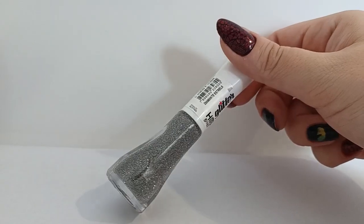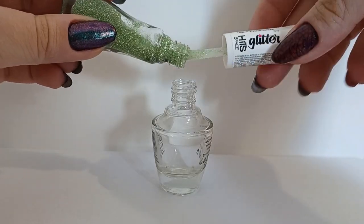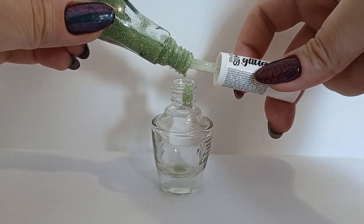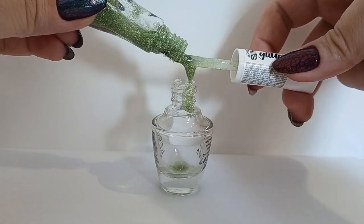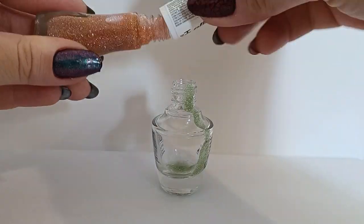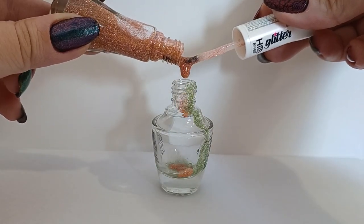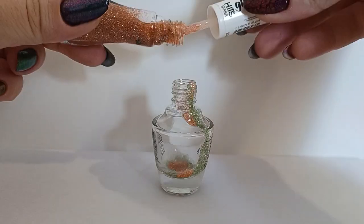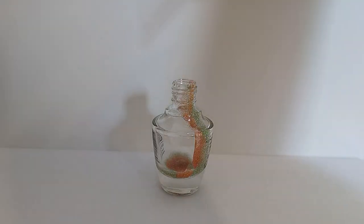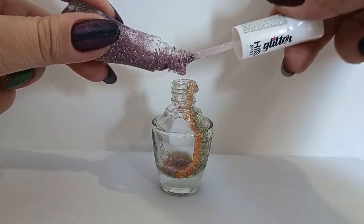I'm mixing them all by eye, nothing very scientific here. One problem I could see right up front when I was showing the polishes was that there are too many pinks — too many warm colors. They make up like half the colors: we have three pinks, a green, a blue, and a silver. I thought that could show up in the end result, but let's stick with it.